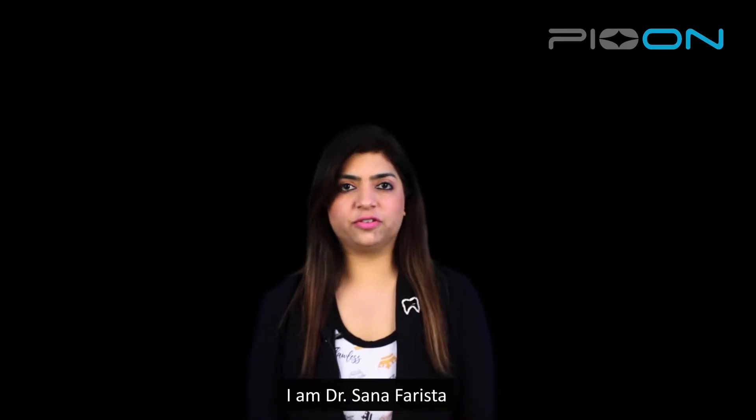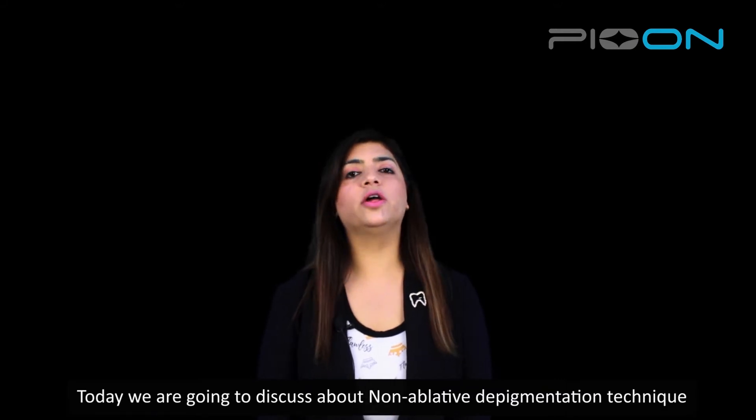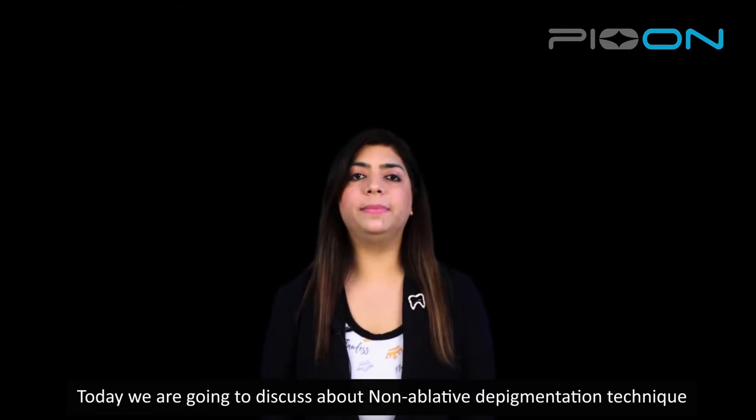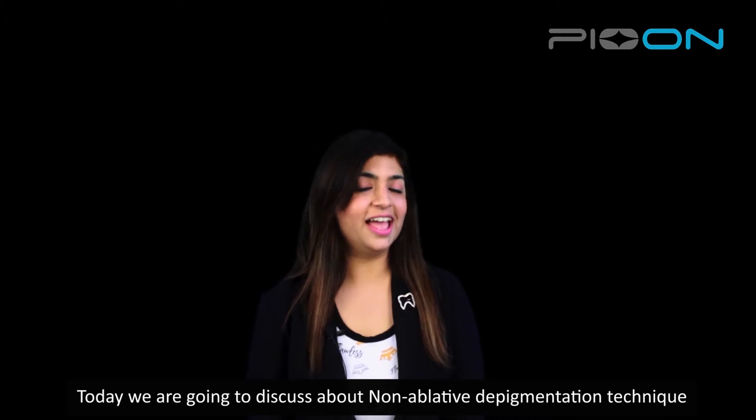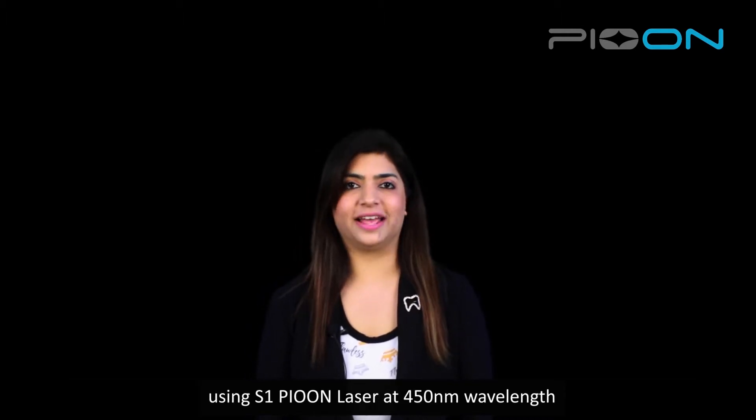Hello everyone, I'm Dr. Sana Farashta, periodontist and laser specialist from India. Today we are going to discuss about non-ablative depigmentation technique using S1P on laser 450nm wavelength.